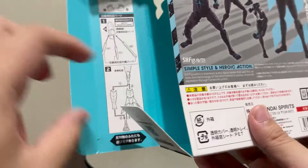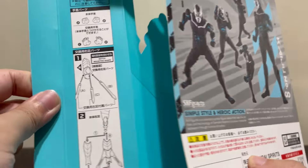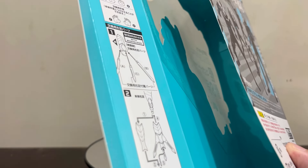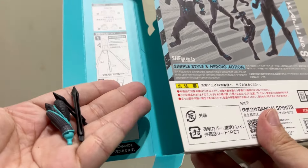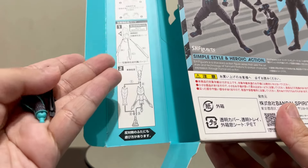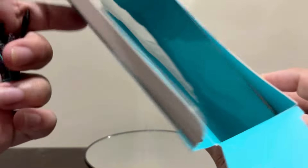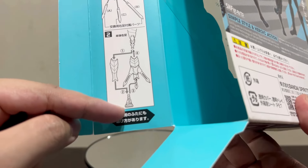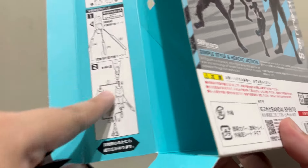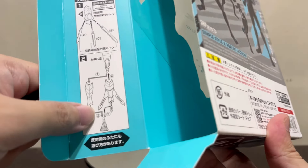There are no separate instruction sheets included. Instead, you get instructions printed on the box. You also get these parts here which I think are for the feet — I'm not entirely familiar with them. I think it's for him to boost his kicking power or something like that. I forgot already with how it turned out in the anime. But the feet can open up, and if you've watched the anime, of course he can morph his body into so many things, and I think this is one of them from Season 1.